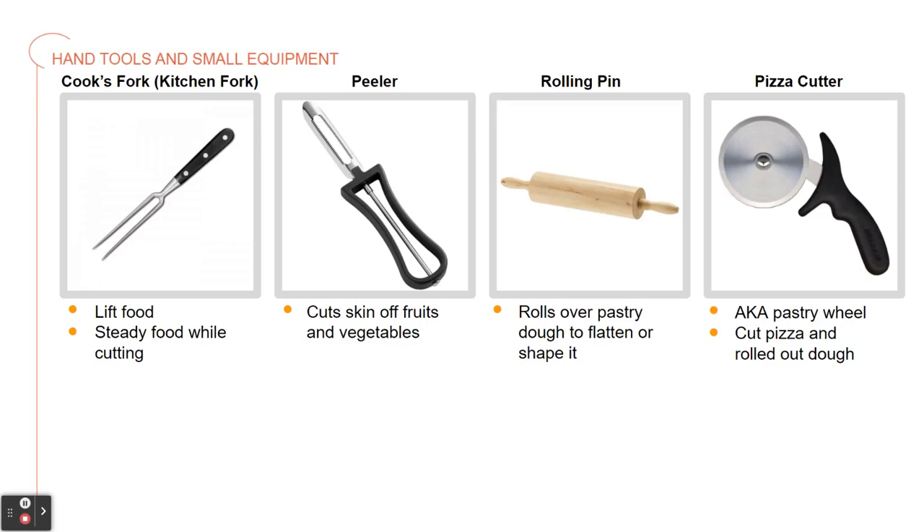Now we have some very commonly used ones, probably in your home. We have the cook's fork, also known as the kitchen fork. It's a fork with two long pointed tines to lift items to the plate and steady an item that's being cut. Do not use a cook's fork to turn meat that's being dry cooked because the tines will pierce the meat and it could release the juices.